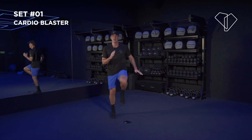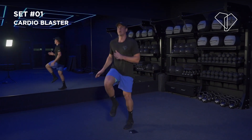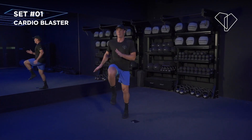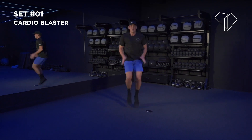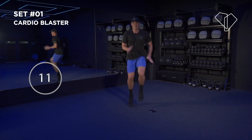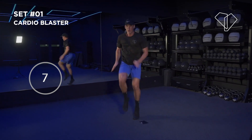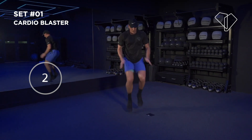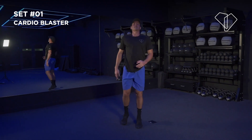You're at about 70% — take a deep breath. 20 seconds remaining, let's bring it up to 90%! Last 10 seconds — 90%, let's go. You've got three more — 100%, pull it out! 3, 2 — that's it, nice. That's workout one done!